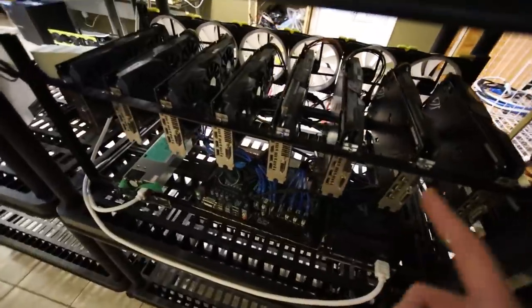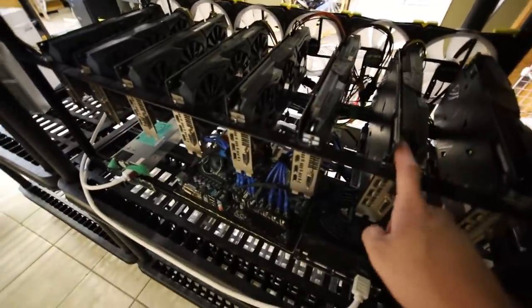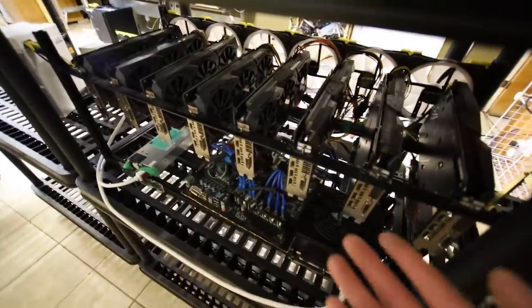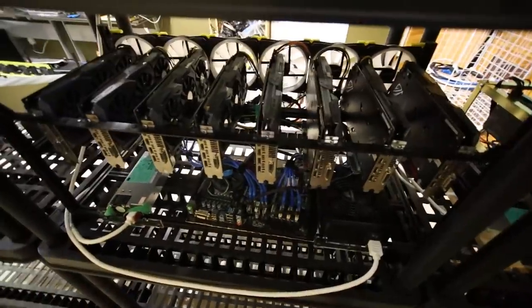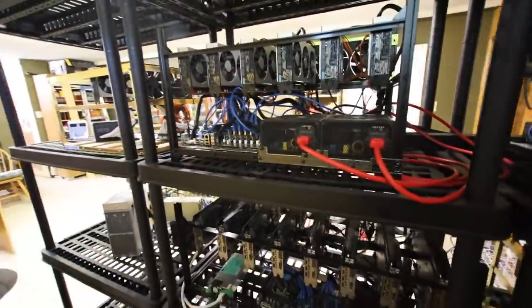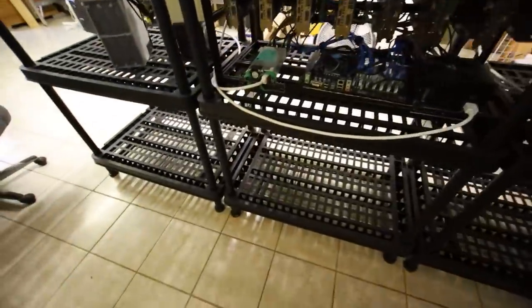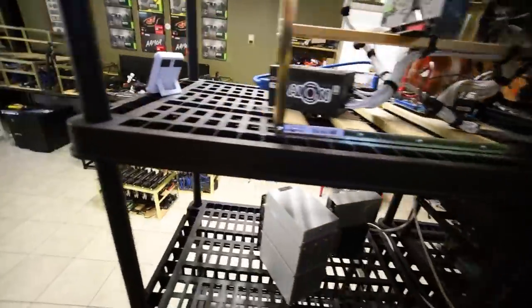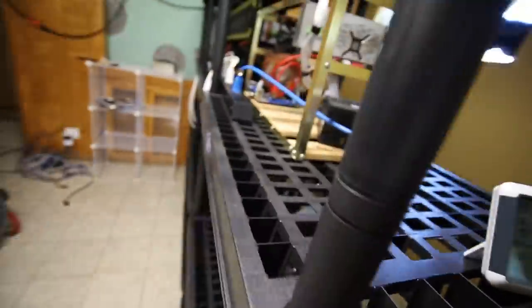And then I have my 8x RX480 8GB rig here. This rig has been a workhorse — it's been so good. I love that they are 8GB cards and I've had no issues with this rig, it's been just perfect. All of my rigs have been actually just perfect. I don't have any GPUs on the bottom, and that's how I have everything situated right now.